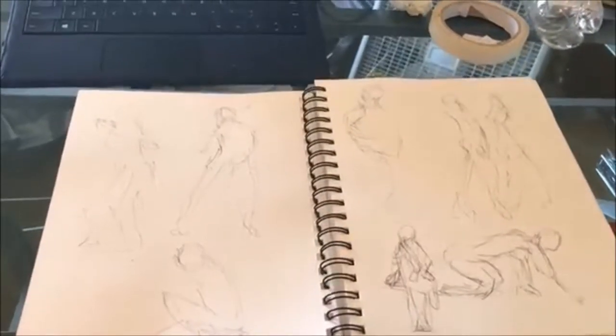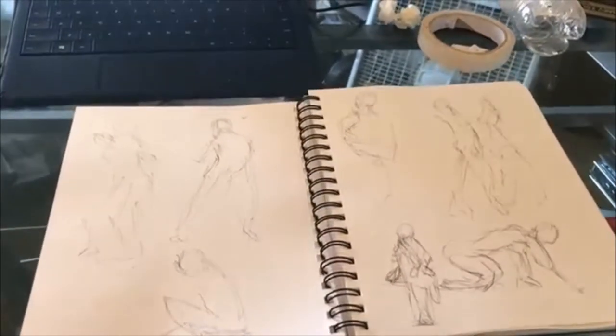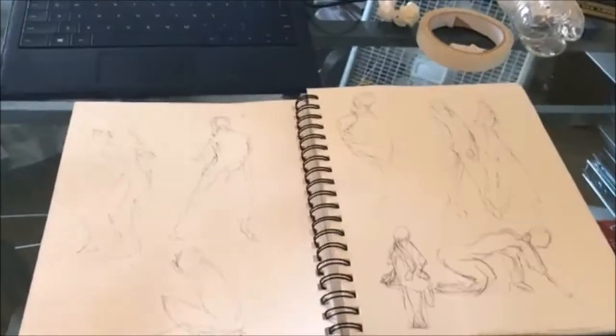The 21st is only like two or three days ago depending on when this video comes out, so I did some more of these. Between this I've been painting other stuff, and at the end of this video I'll just show you a painting I finished so you can see what I was doing.